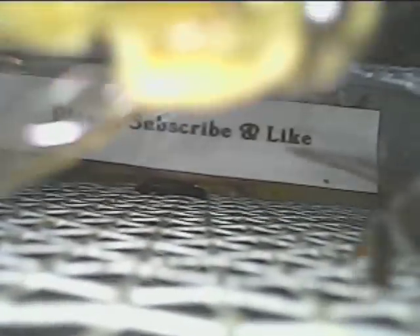Looks like they've made a poster. My God, they did. It says, 'Please subscribe and like.' Can you imagine what industrious little insects they are? So that is definitely good news on that side.